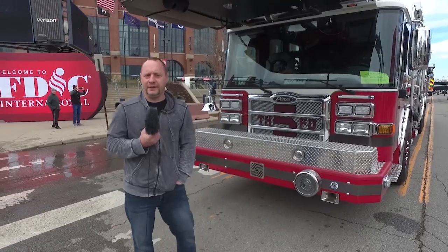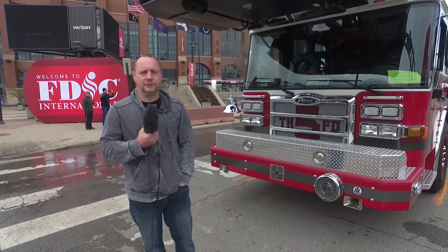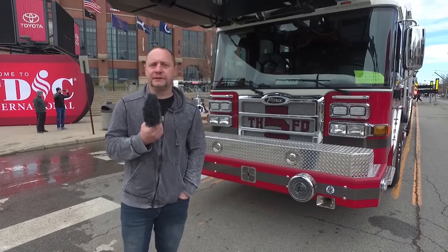Thank you for taking the tour with our Dash CF chassis. We want to thank Pierce for working with us on all the custom features, and enjoy FDIC this week.